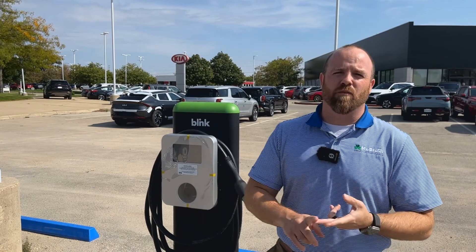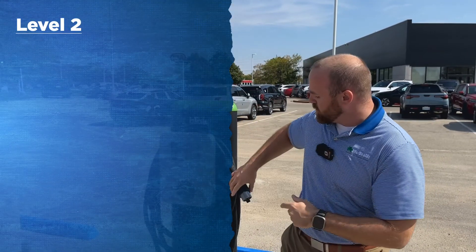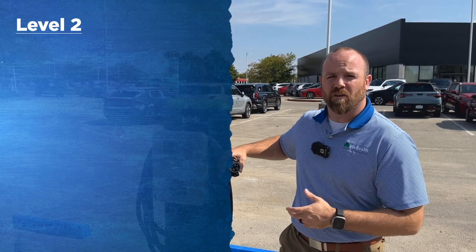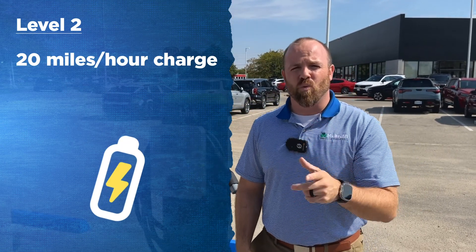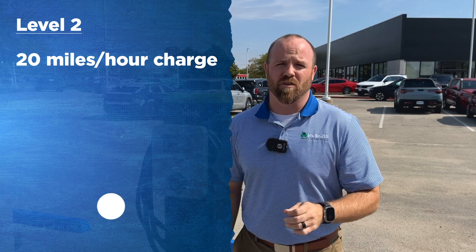The next two I want to talk about are Level 2 and a Level 1 charger. This one here is a Level 2 — as you can see, it's a little bit smaller connection. These are going to get 240 volts and 50 amps, which is going to get you about 20 miles of range per hour of charge.